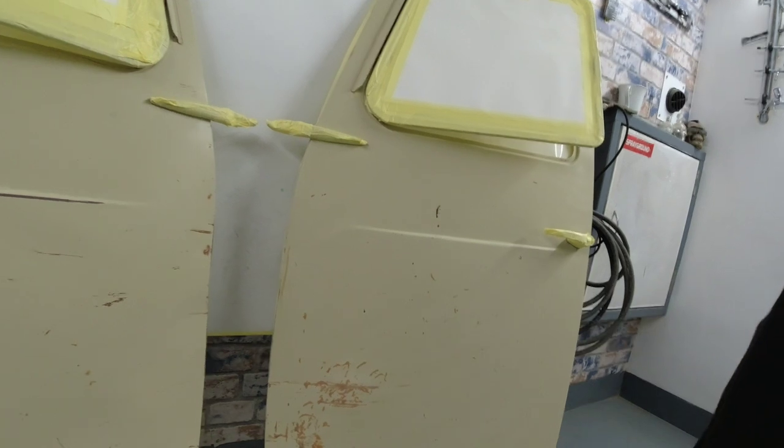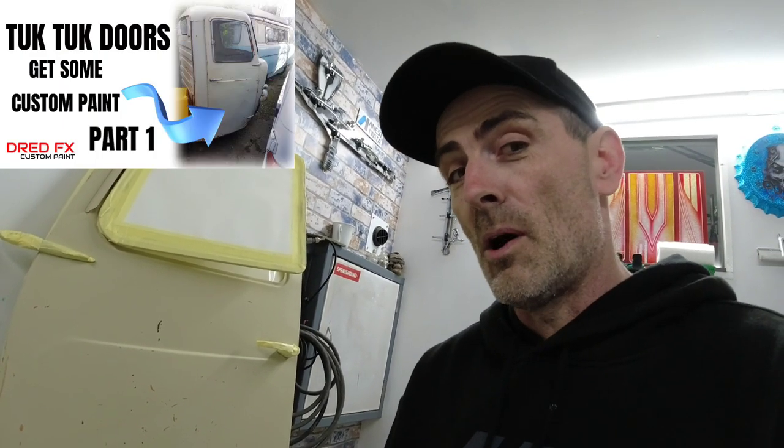All the door handles and hinges are nicely masked up. Everything is ready to go for the next stage which will be part two, where I can take you through doing the logos, the textures, the patina look and things like that, and then we can get these up into clear. I hope you've enjoyed this video on the Tuk-Tuk Doors part one and I hope you can join me in part two.